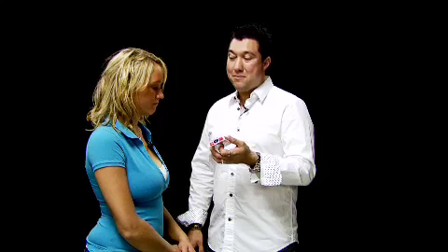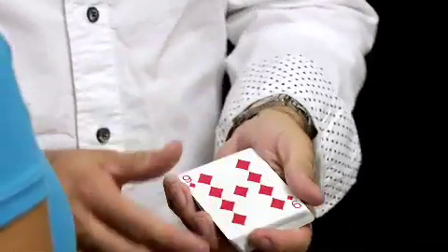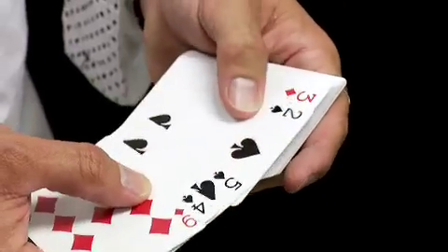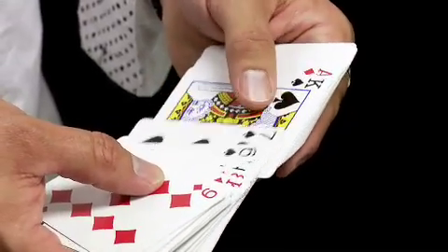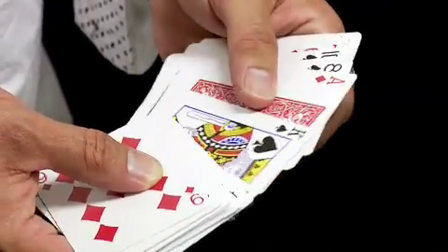For the first time out loud, what's the card you're thinking of? Ace of Hearts. Ace of Hearts? Check this out. If I spread through the cards, you're going to see every single card in the deck is facing up, right? Every card on the deck is facing up except for one card. It's the only face-down card in the whole deck.